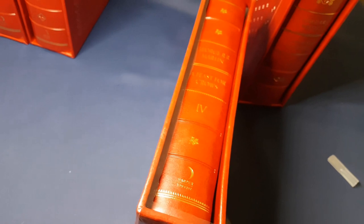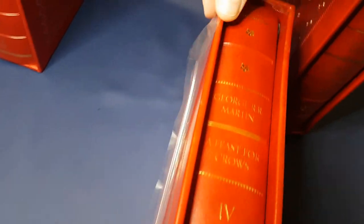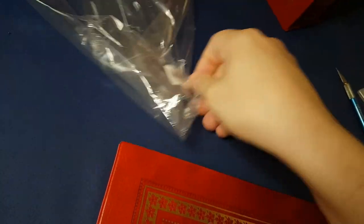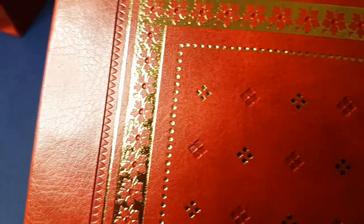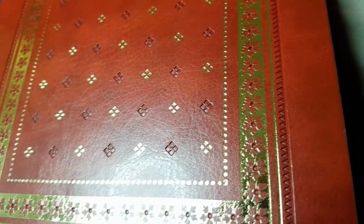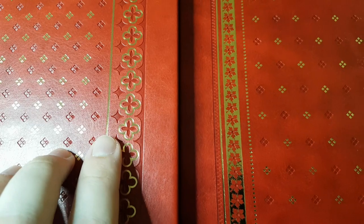Here we go. It's a slip case. This one's got a flower motif — you can see that it's embossed. Each one of these slip cases has got a slightly different design to them. They're clearly of one set, but you can see that this one's slightly different.